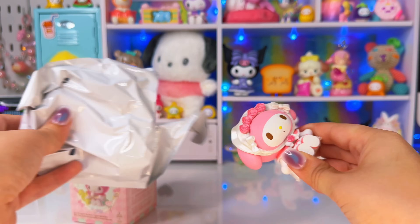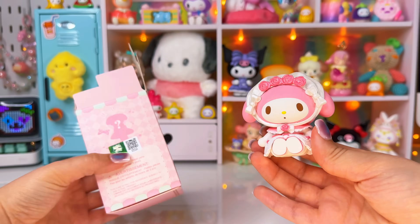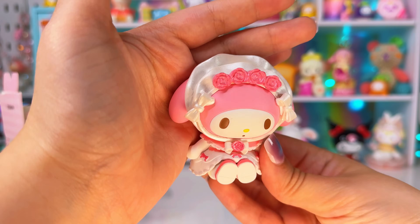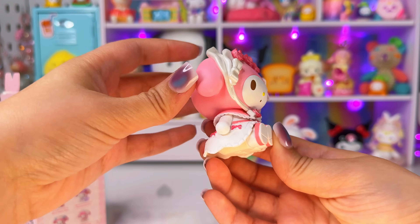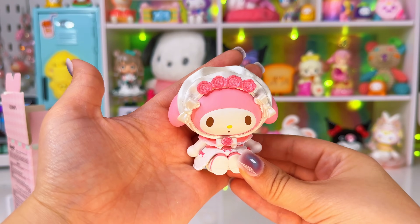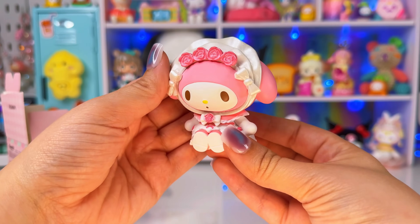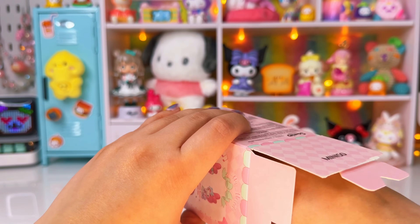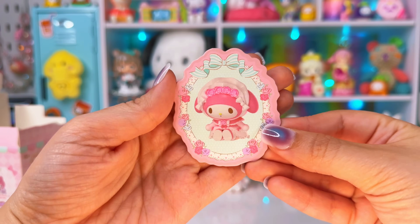I got the one I wanted! This is the wedding dress one — it's super pretty. It has a little pearlescent veil since she's wearing a wedding dress. I'm not the biggest My Melody fan, but I honestly love all Sanrio characters, so this is super cute. We're getting some of our luck back. Here is her little character card — I love that it looks like a little frame.